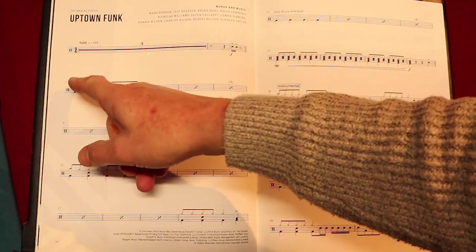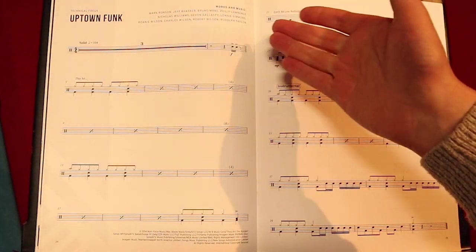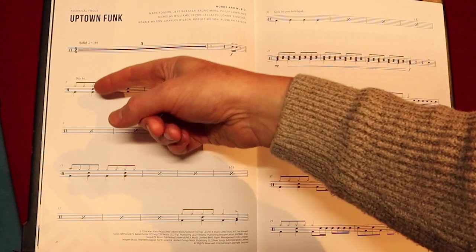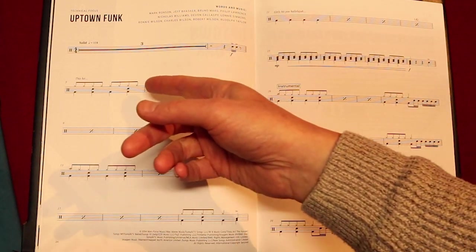Whenever you see a tail or a line, that means a quaver or an eighth note. So there's one, two, three, four, five, six, seven, eight hits — that's a quaver or an eighth note. And you count it as: one and two and three and four. The thing that looks like a division sign is a repeat.